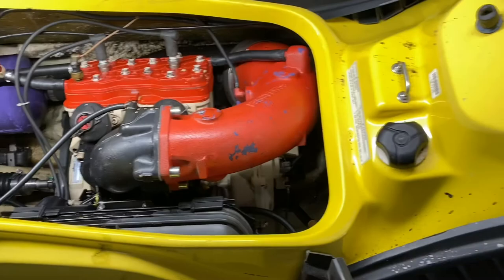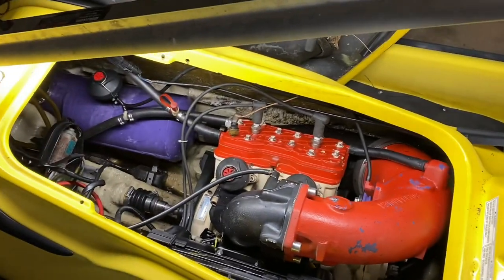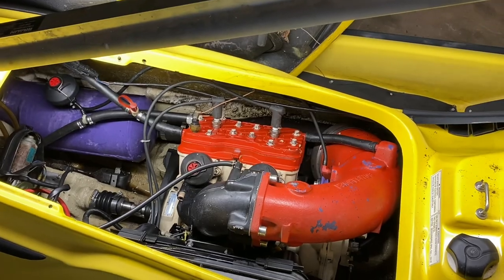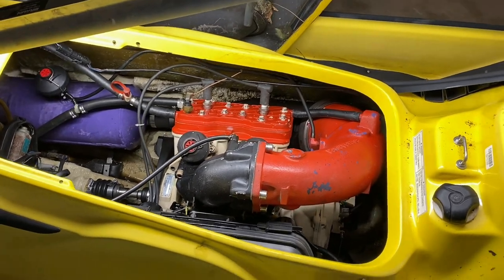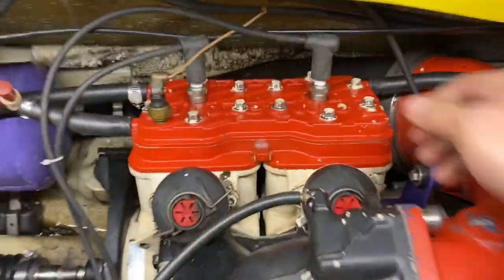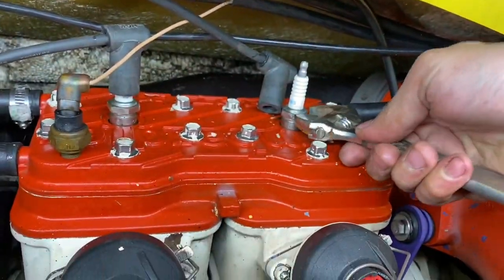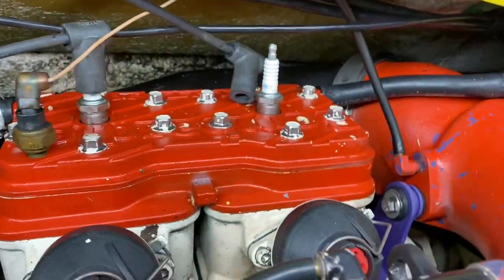Pulled the plug, primed it with some fuel, got the key in — let's see what's up. That's all she does. Okay, well, that's better than nothing — we haven't seen anything before. Let's check the plugs. Maybe there's some nasty in the bottom end.